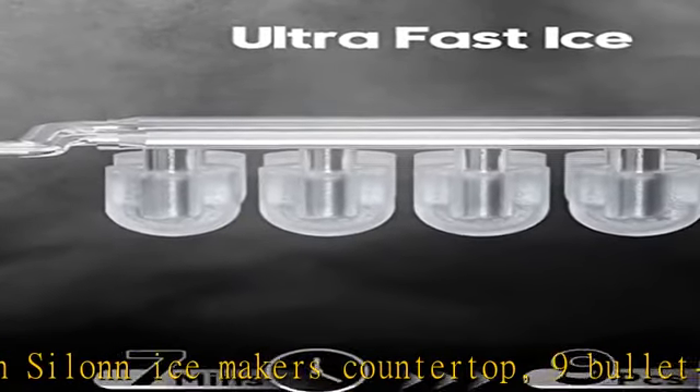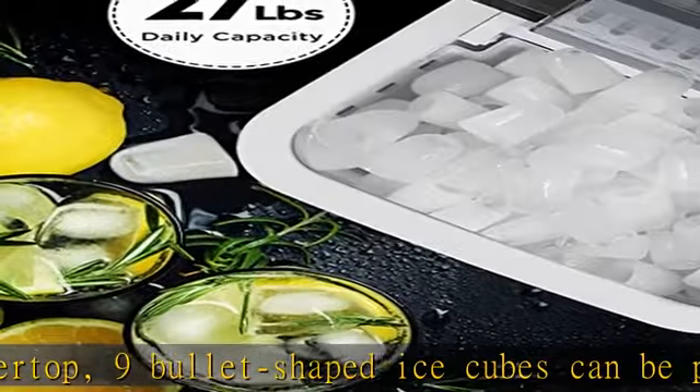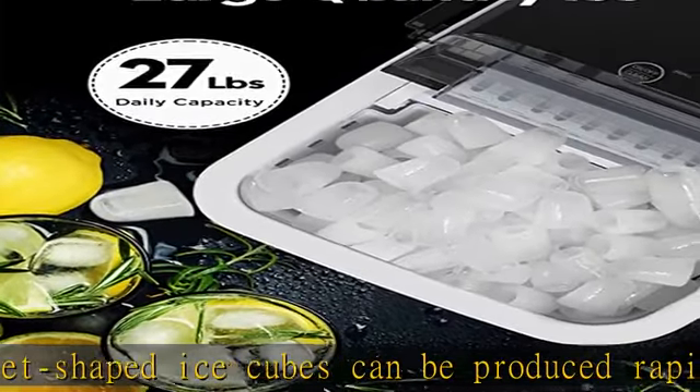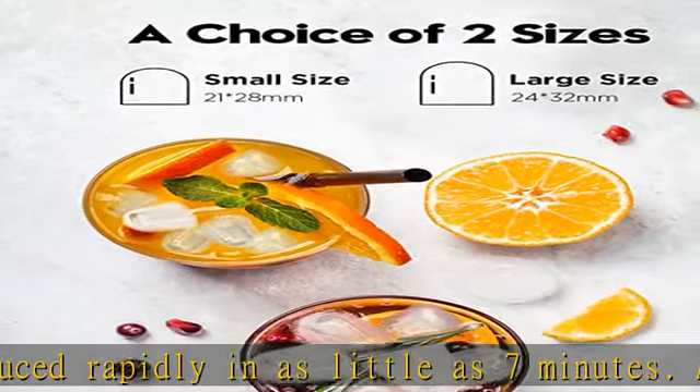Feel the extreme comfort to your dry, dessert mouth when the ice cubes melt. Effortless to make: fill the portable ice maker with water, press the on button, select the size of the ice cubes, and that's it.